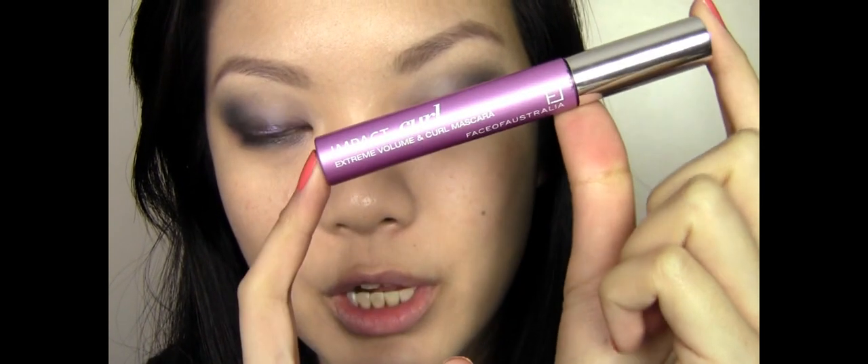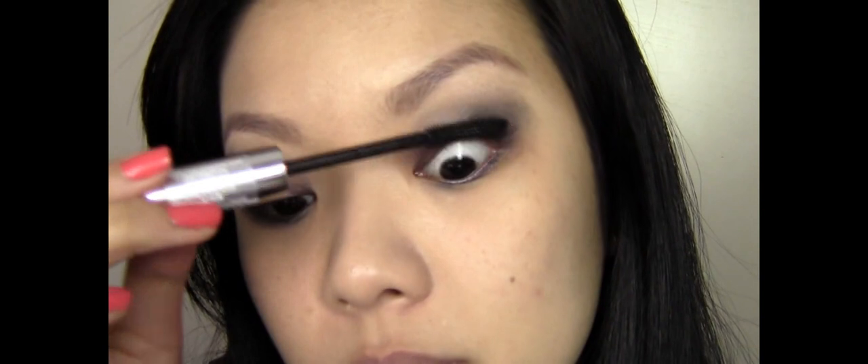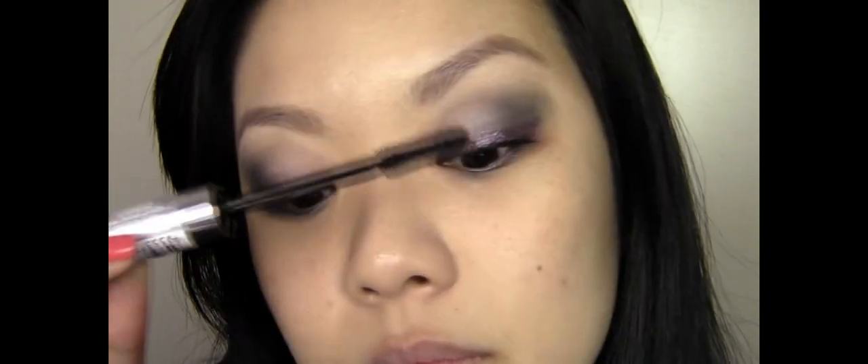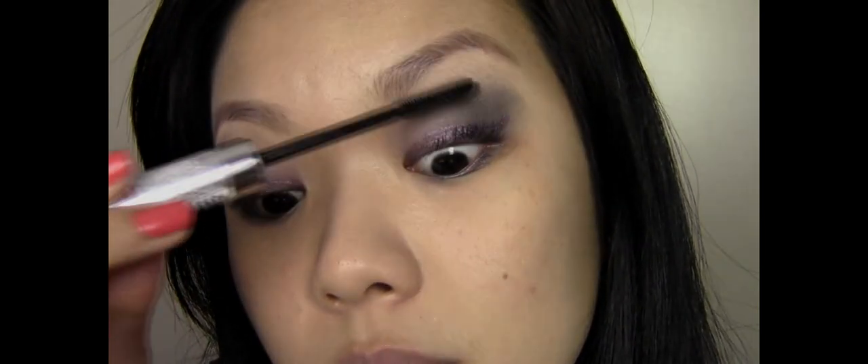Moving on to the lashes now, I'm just going to coat my lashes with the Face of Australia Impact Curl Mascara. I've also applied my false eyelashes and cleaned up a little bit underneath the eye, and everything else is looking pretty good.